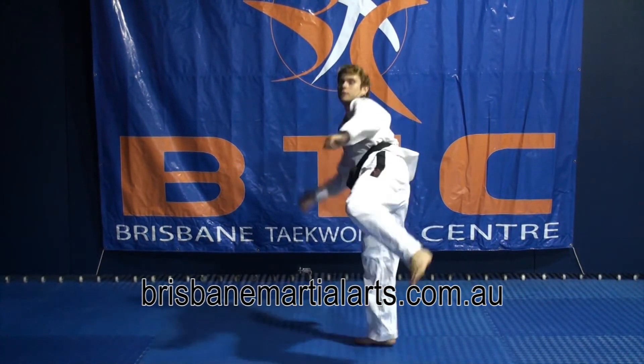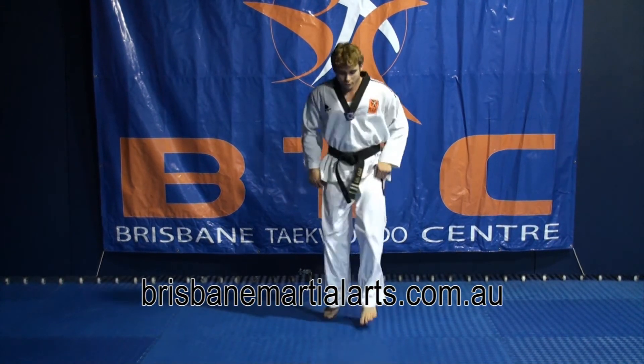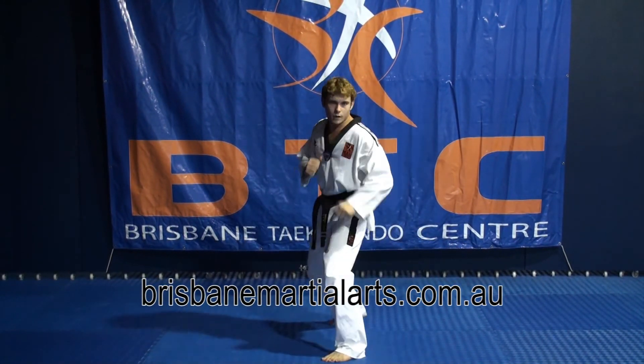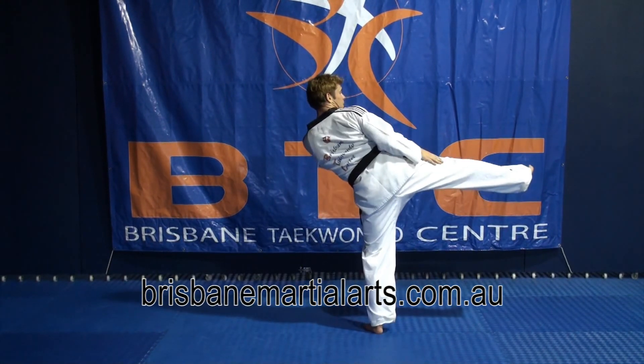From here, making sure we have the correct foot shape. We're going to bring this foot up into side kick position, twist, and do a back kick.